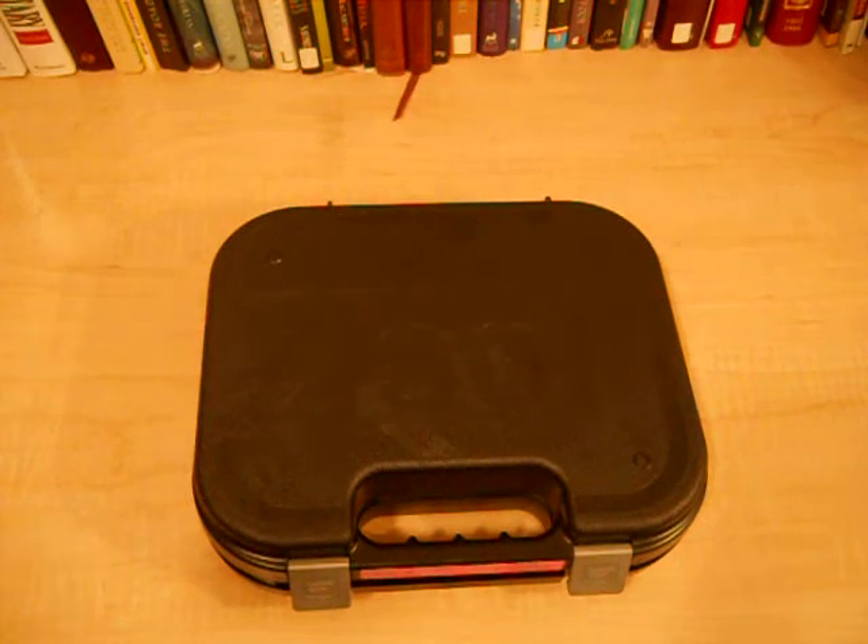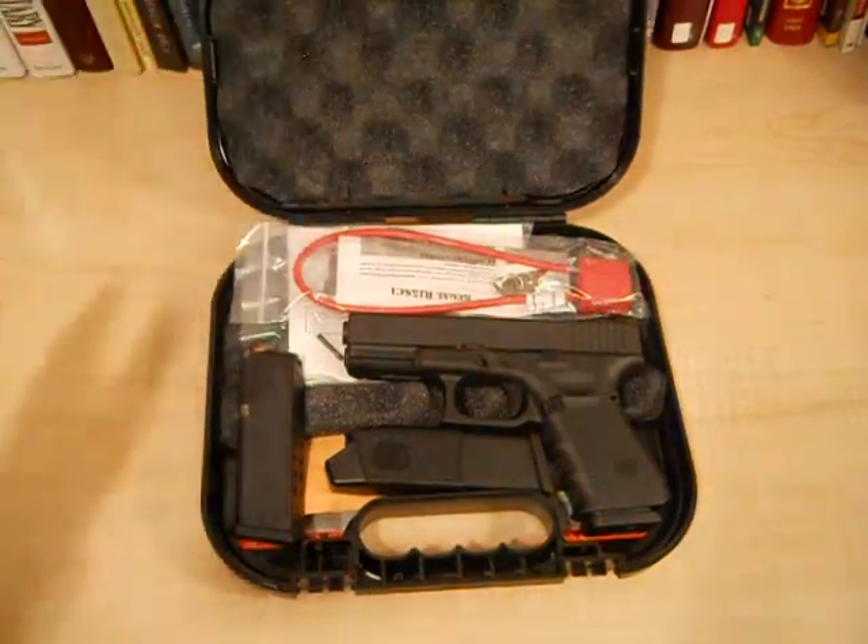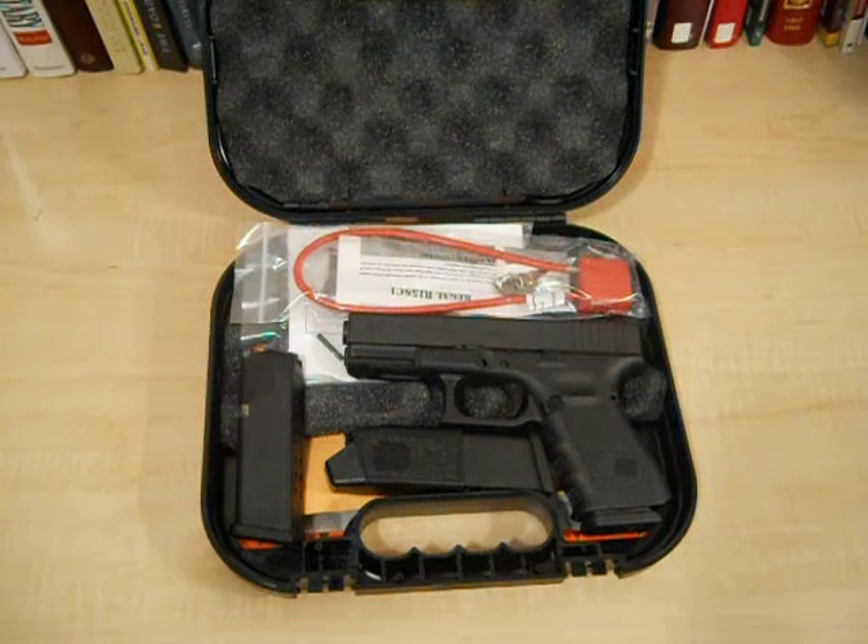Hey everybody, October 18, 2011. I'm gonna unbox my brand spanking new Glock 19 Generation 4. I know you've seen a million of these on the internet, I figured I'd just do one too cause I just bought a brand new gun, got to show everybody. I could sit here and carry on for 20-30 minutes before I open the box like some of these guys do, but I just want to show you. Take a look — whoo-hoo, happy birthday to me, and it's not even my birthday.